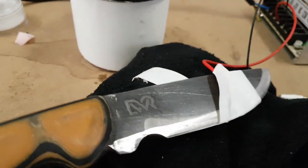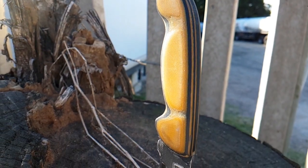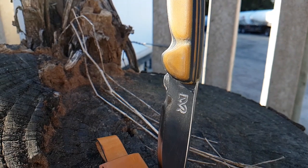The etch came out pretty cool and added a cool kind of value to the knife. I also decided to laser-cut a leather strap, which came out pretty great, and this is the result.